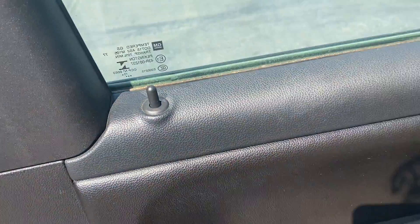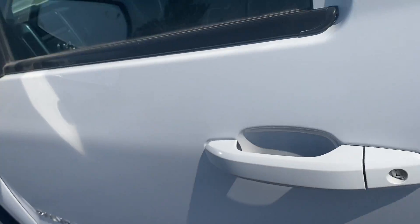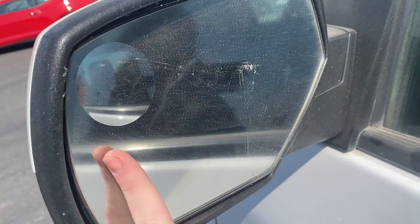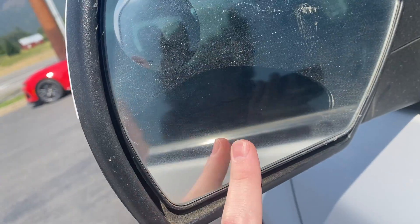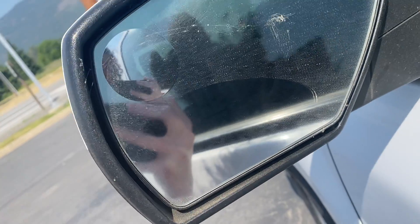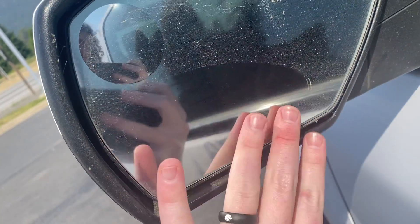One thing to note: this truck was owned by a mosquito control district. So the side mirrors are a little dirty. They will always be just a little bit foggy — they have some of the mosquito spray on them from years of use. Unfortunately there's nothing we can do about that, but they are still definitely usable, just a little foggy.